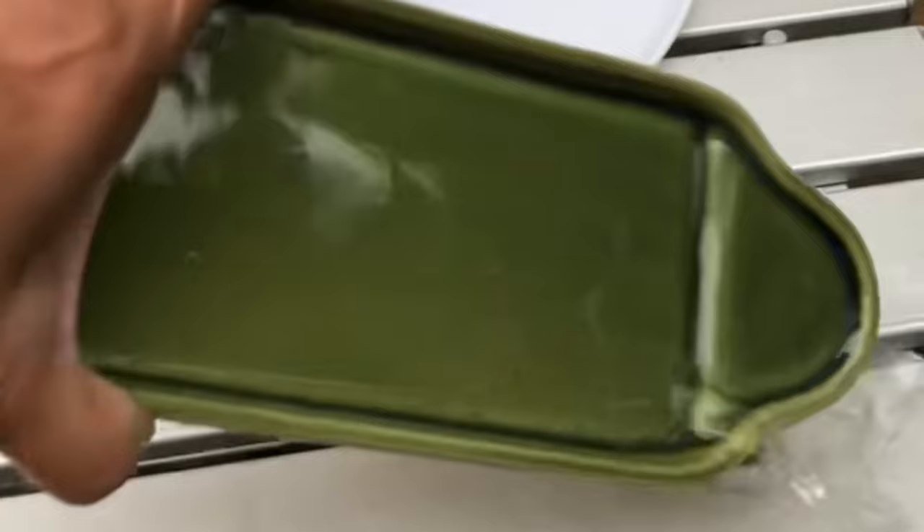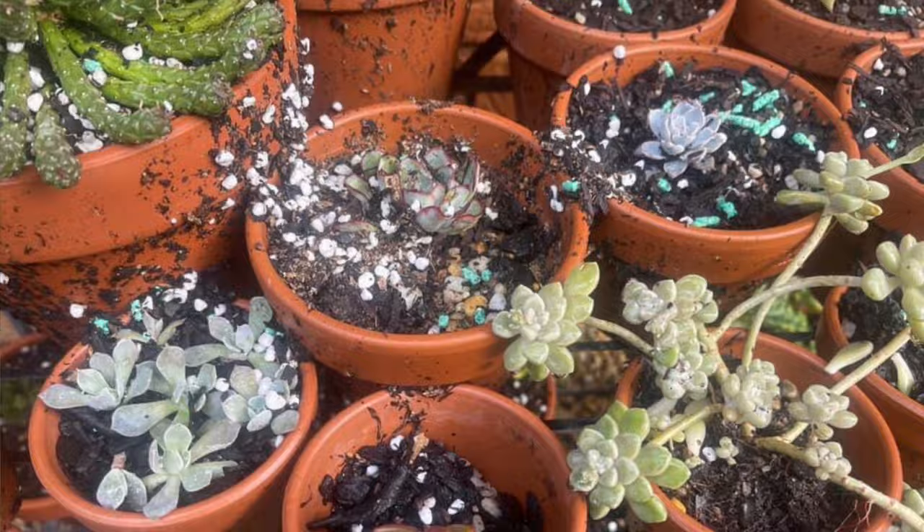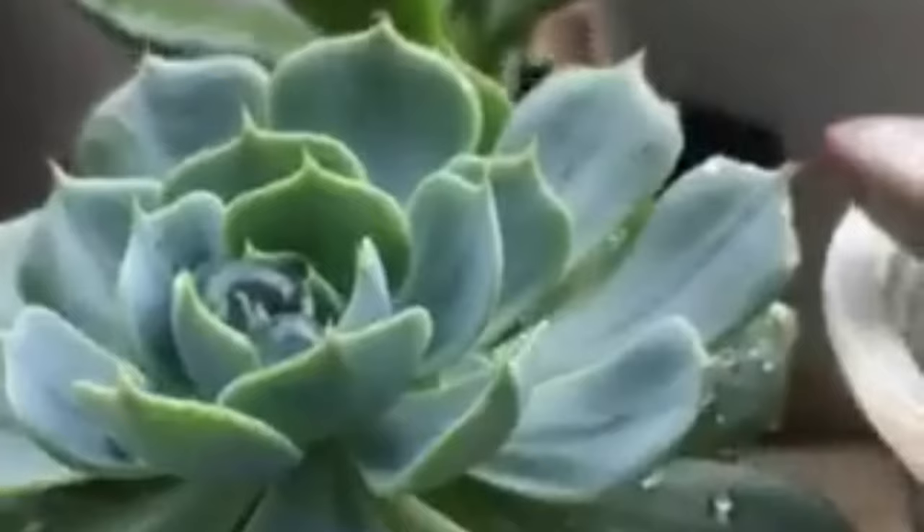Since succulents love rainwater, why and when should you worry? Remember, too much of it can cause them harm. So what happens if there's a sudden heavy downpour or several days of rain and you're not at home or you can't bring them all in?